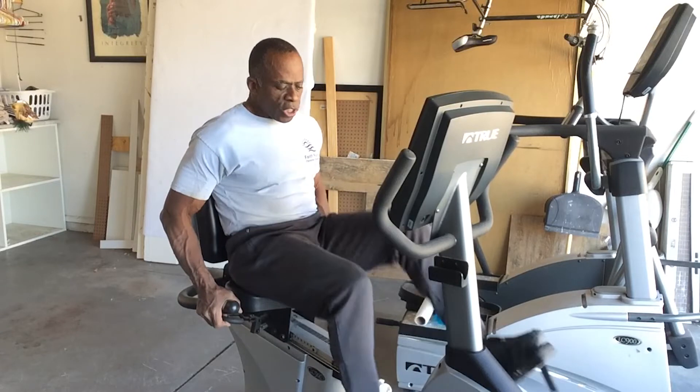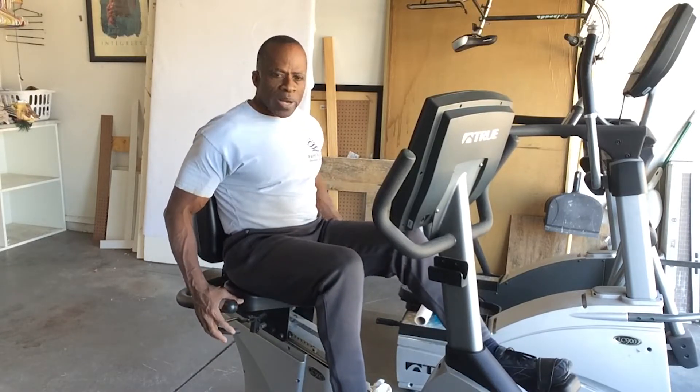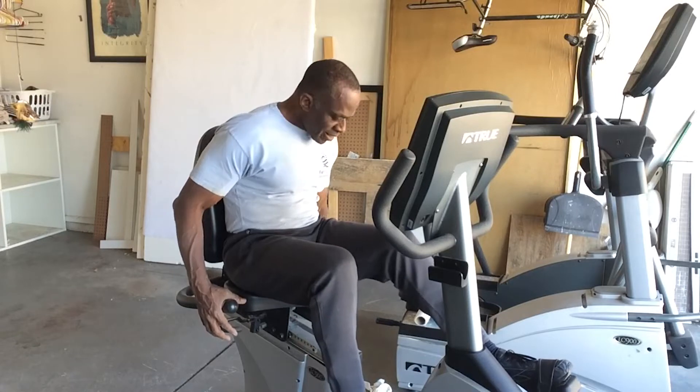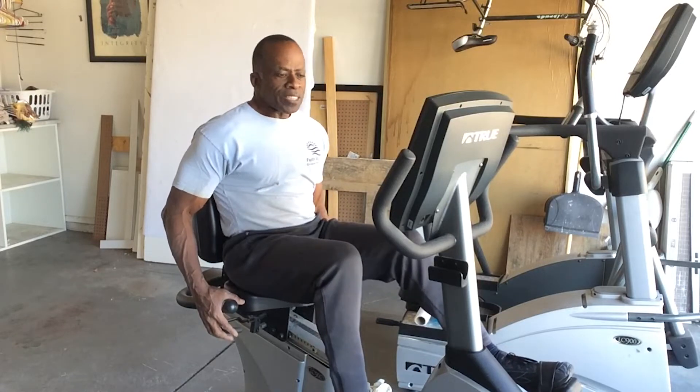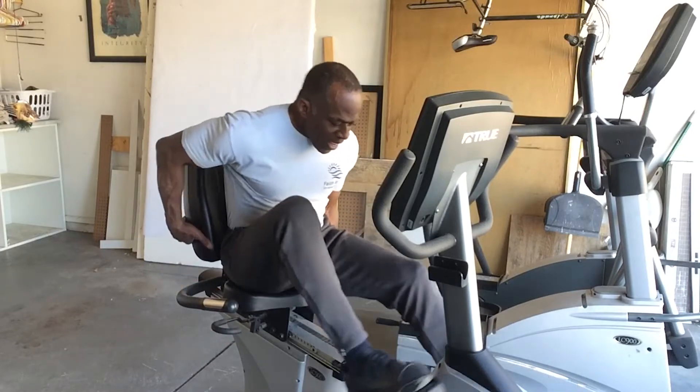Easy adjustment — there's a handle here to adjust your seat in different positions for different leg lengths. It also has a reclining seat option here. This seat will recline, so sometimes you want to recline while you're working out. That's a great feature to have.